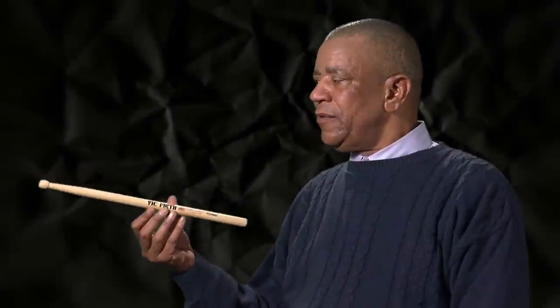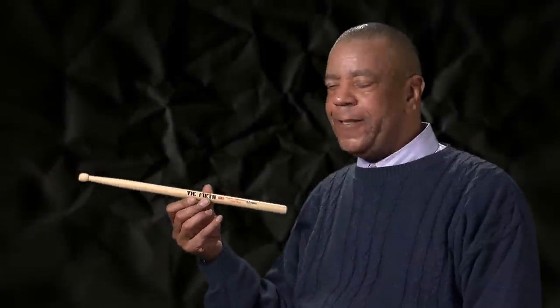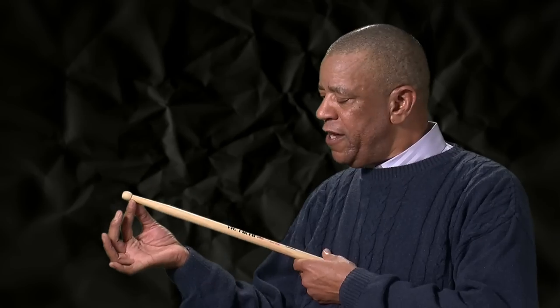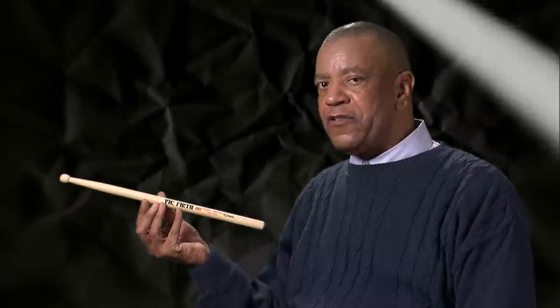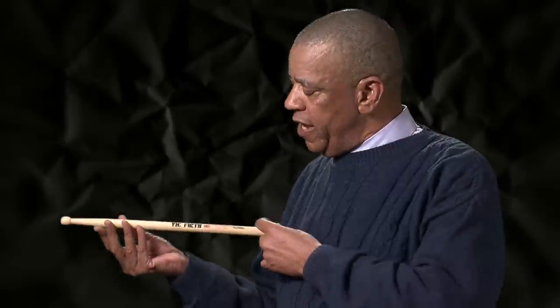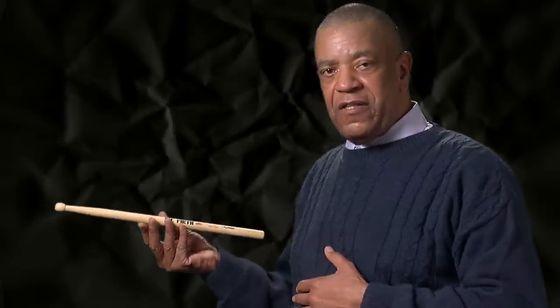Check it out — here's the tenor stick. Nice bead, it's blown up, it works great. It looks a little shorter because it is, but there's a reason for that. It's just because of the way we wear the drums — you have to pull back so far sometimes that it gets uncomfortable, so we experimented and made the length a little shorter.